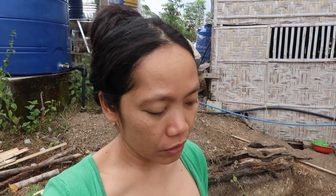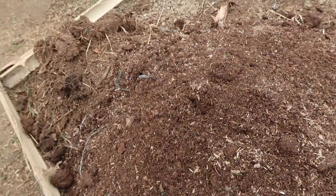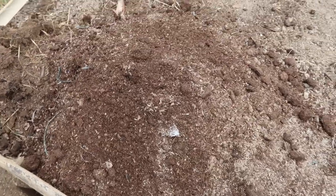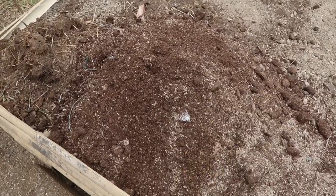The first thing I'm going to do is put down the rice husk. It's almost fully composted and it's really good for the garden. Here it is — the rice husk mixed with manure. I'll mix this with the garden soil, and then I can start planting the seedlings that we bought yesterday.